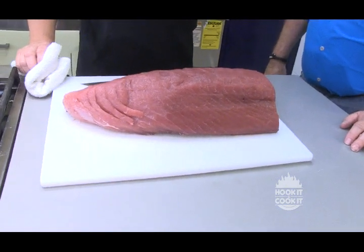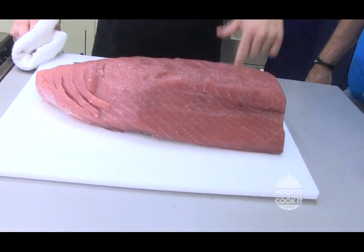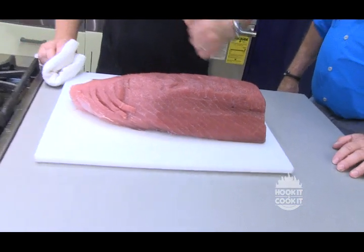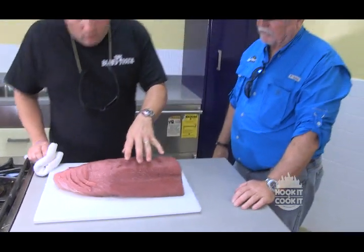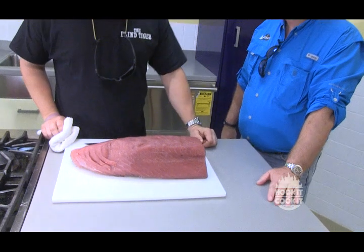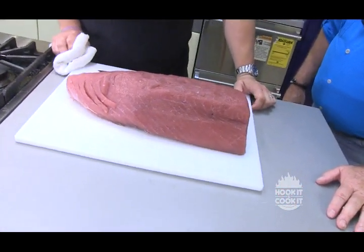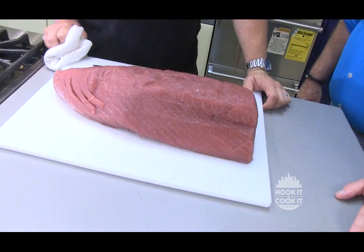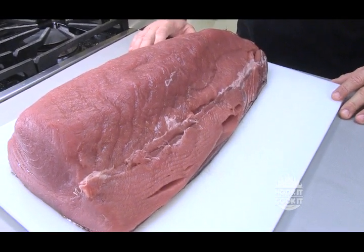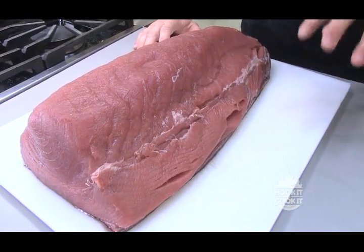I've mentioned this before — this loin of tuna was overnighted in to quality seafood this morning. The FedEx truck dropped it off, so it's fresh. And you can see the quality. It's dark, it's red. This is like the filet mignon of fish. The only way you can really screw this up is if you overcook it. The dish we're going to do tonight is a seared yellowfin. I've sold this in every kitchen I have run.